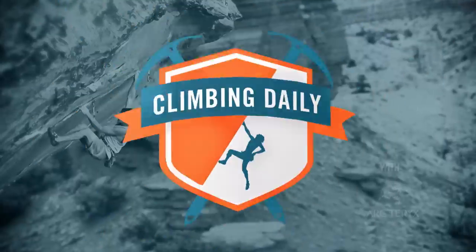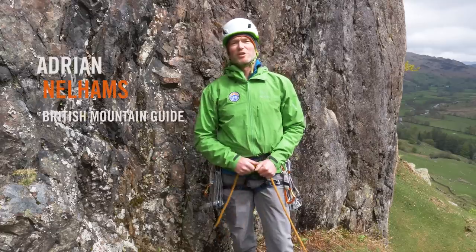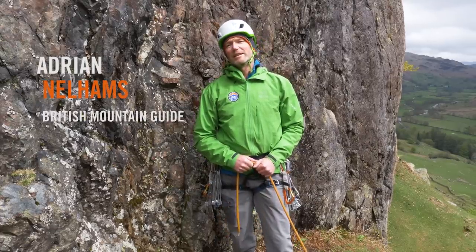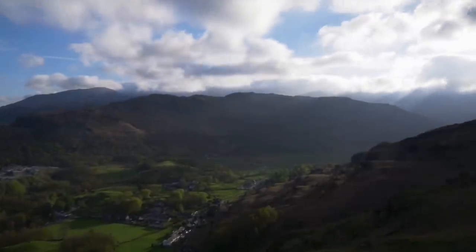Hello and welcome to Climbing Daily. Today we've got the return of the tips show. During the recent Arcteryx Big Mountain Weekend we hooked up with Adrian Nullams, who was teaching us about anchor building and equalizing the anchor using the rope. My name is Adrian Nullams, I'm a British mountain guide, I'm director of the International School of Mountaineering, which is ISM, and I'm technical director of training for the British Mountain Guides.